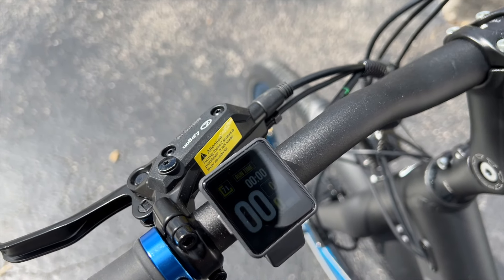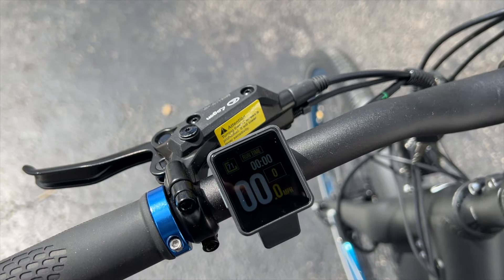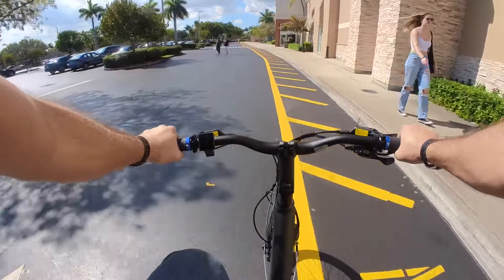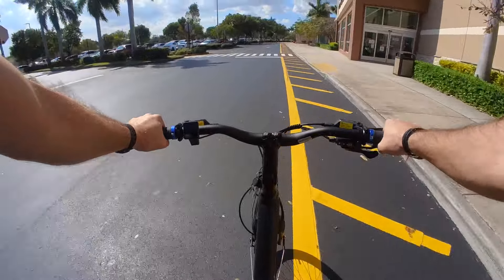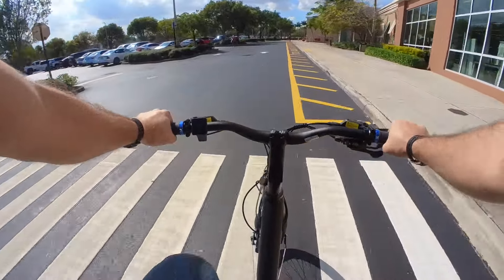It is a bit hard to see in the sun with that color screen, but it's not terrible. And since the bike only goes 20 miles an hour as a Class 1 bike — not 28 like a Class 3 bike — it's not like your eyes are going to be watering or vibrating and unable to read it.